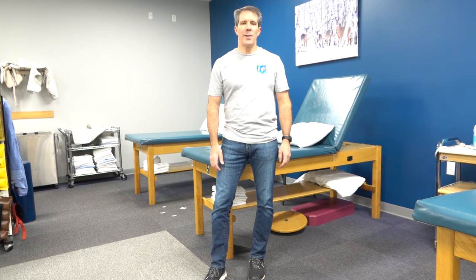Hello everyone, I want to talk about pendulum exercises today. It's not uncommon for a healthcare provider or an orthopedic surgeon to recommend that you do pendulum exercises, especially after you've had shoulder surgery or some sort of injury to your shoulder where you need to start moving it so it doesn't stiffen up.